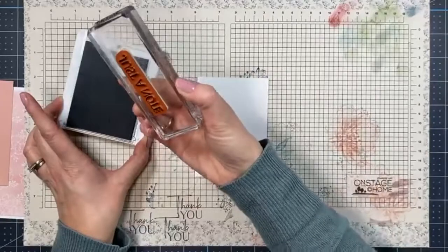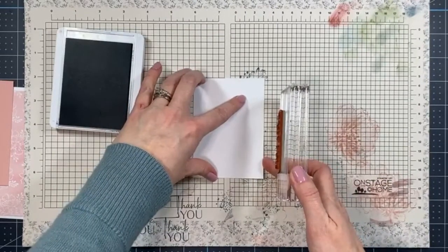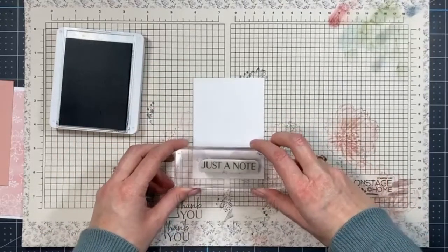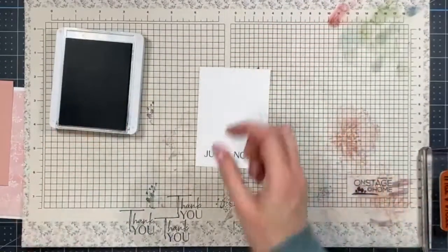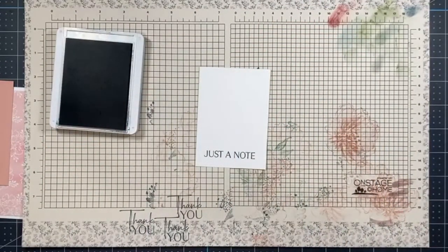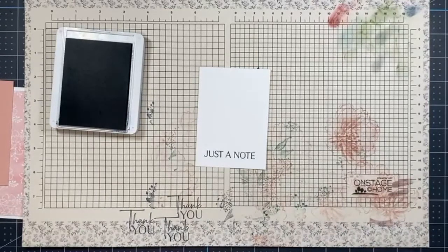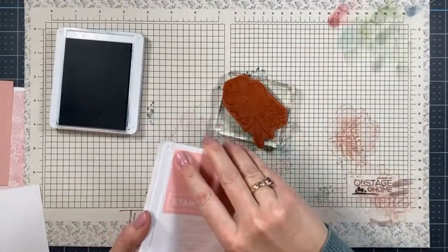It's hard to get it perfectly straight on camera since my camera is right above, but let's try. We'll stamp the sentiment toward the bottom, just like that. Then for the larger floral image, I just need to grab a block. For inking this stamp, we're going to use a combination of Blushing Bride and Misty Moonlight, applying color with sponge daubers — one for each color.